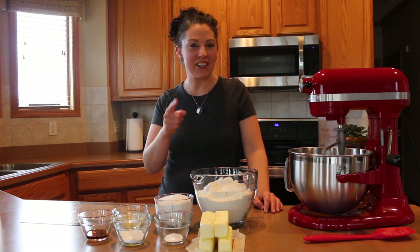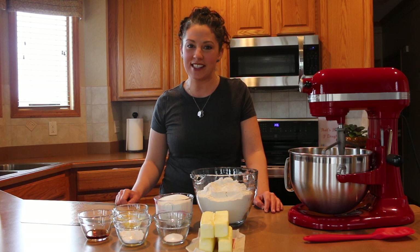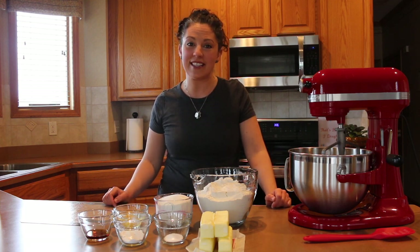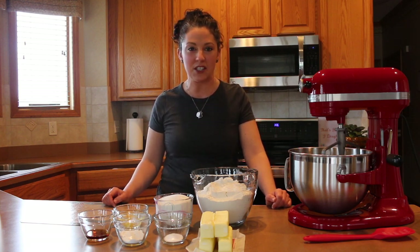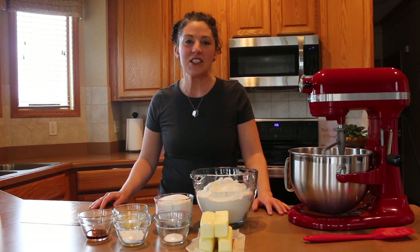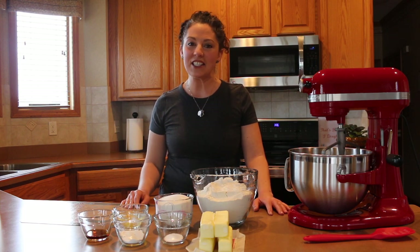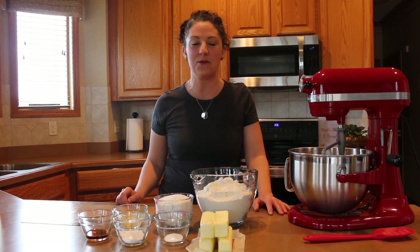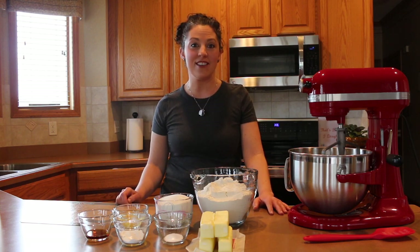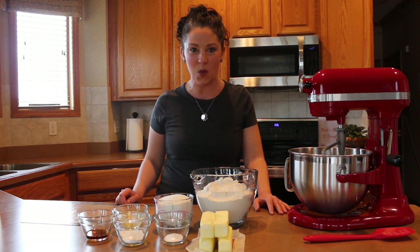Hey everyone, it's Stephanie, your cookie coach. I'm back to show you the next step in the cookie making process. Here we have all our ingredients ready to make these extra special Easter cookies. I've been experimenting with different flavors this past year and this is a new one. I decided to go with a traditional sugar cookie with a special hint of vanilla and almond — a flavor none of my customers have tried yet, just a few family and friends, and they've all really liked it.